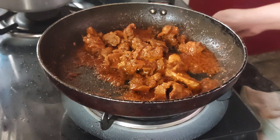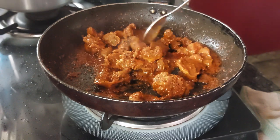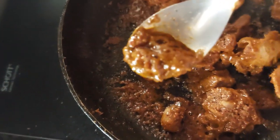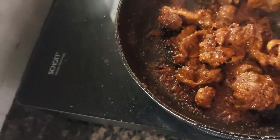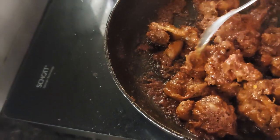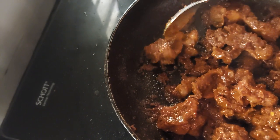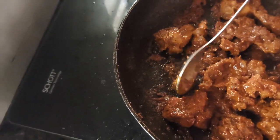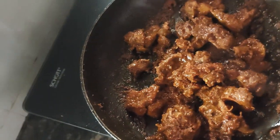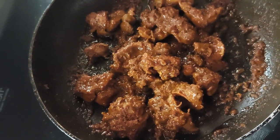Thank you so much for watching this and I hope you guys enjoy this. Mmm, I can just finish this now — it's done. You see the rechado masala nicely with this. Please don't say anything about me using a non-stick pan — I'm just showing you. Thank you. Hope you all enjoy this fry of gizzard in rechado masala, or rechado gizzard — whatever you want to call it. Thank you, see you, bye.